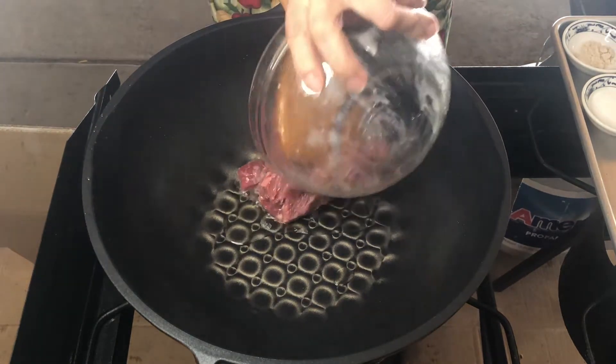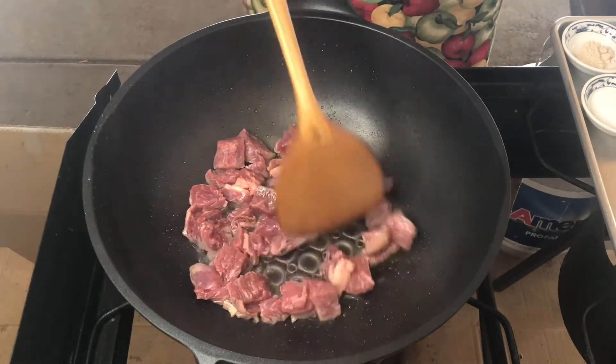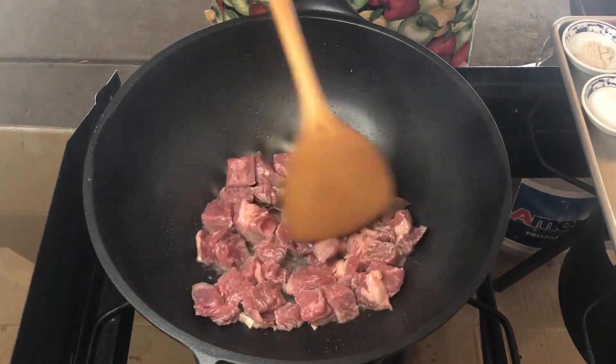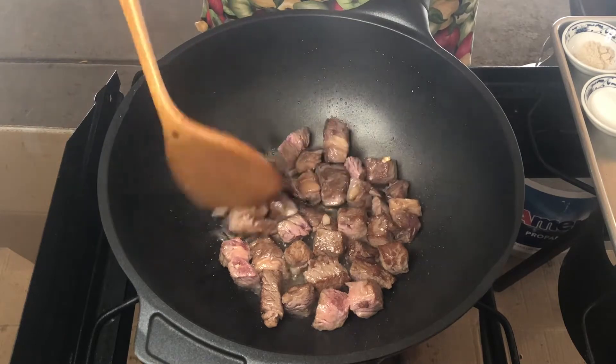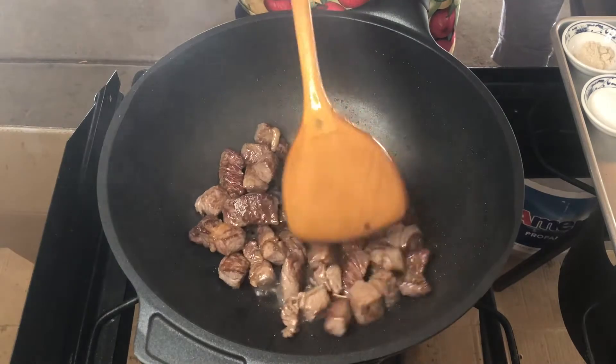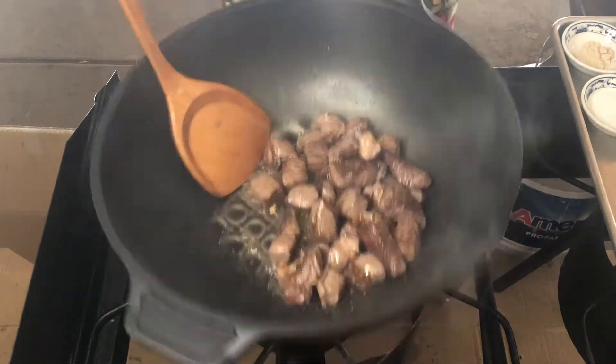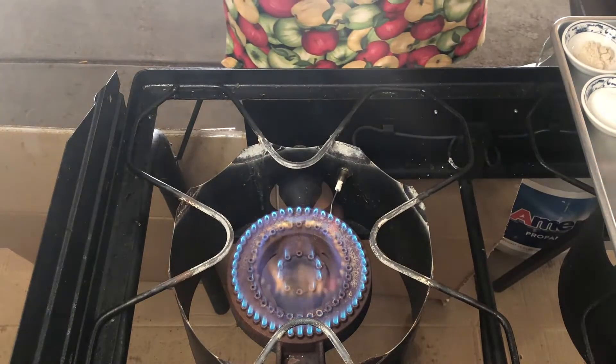Remove from the pan and add some oil. Add the beef and cook until brown. Now, remove the beef from the pan.